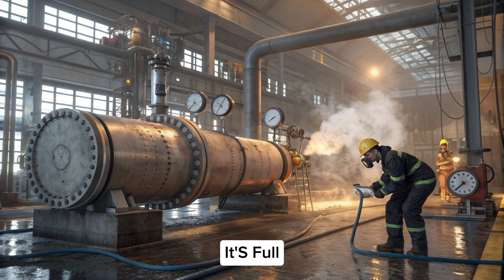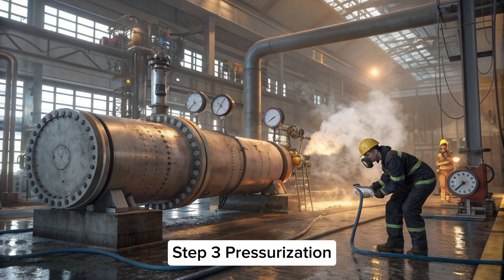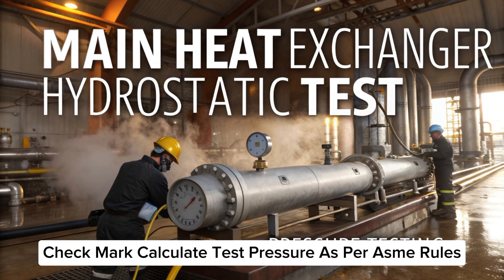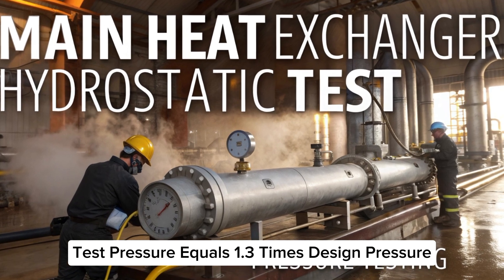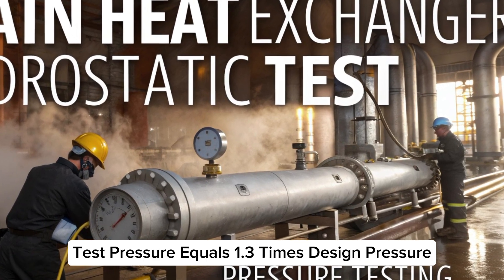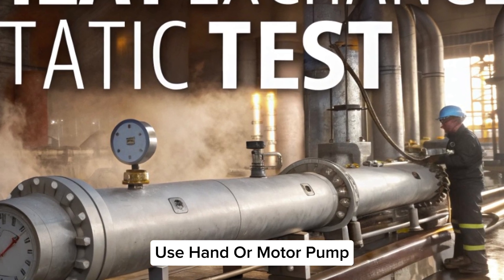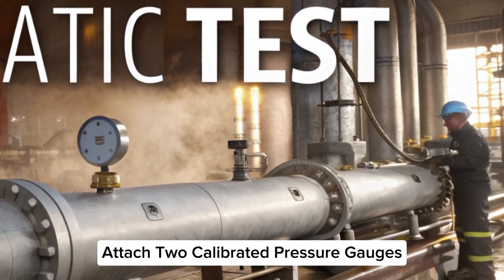Step three: pressurization. Calculate test pressure as per ASME rules — test pressure equals 1.3 times design pressure, adjusted for temperature. Pump setup: use a hand or motor pump and attach two calibrated pressure gauges, one near the pump and one on the exchanger.